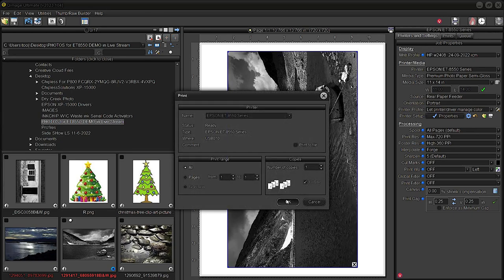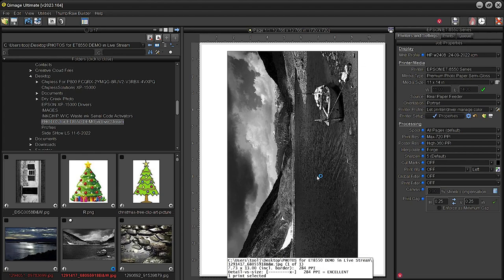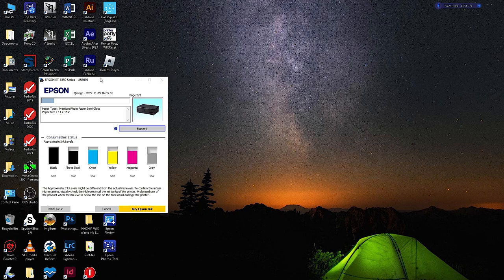Click okay, print, okay one more time, let it load — then we'll go back and hope and pray for a gorgeous neutral result. Queue image off. Paper is loading right now — this is always experimental because you really don't know how that particular paper is going to react.